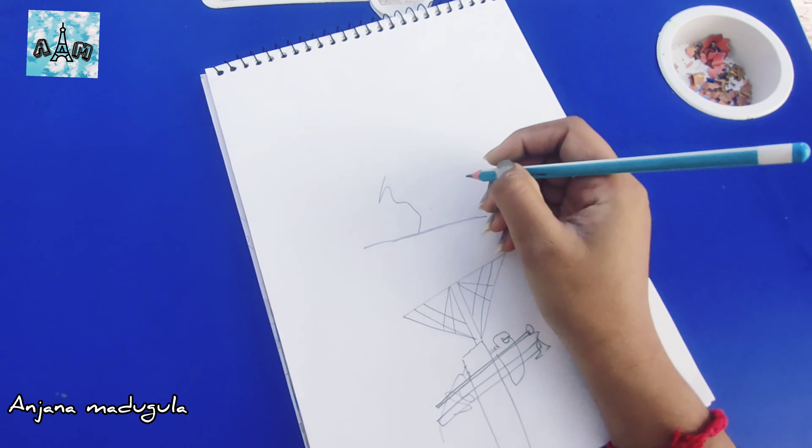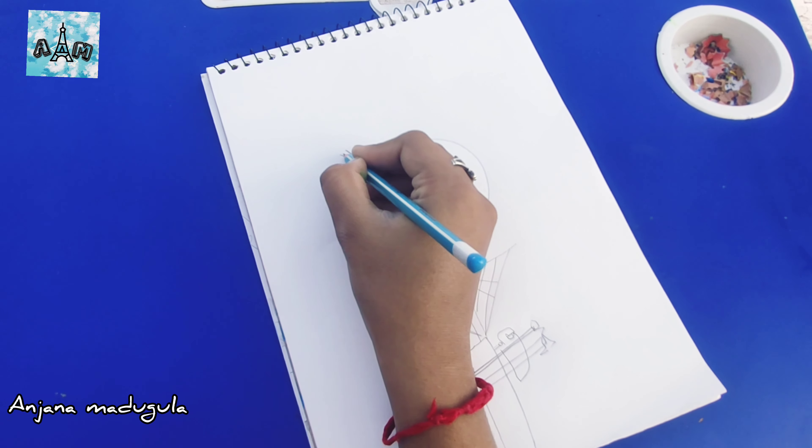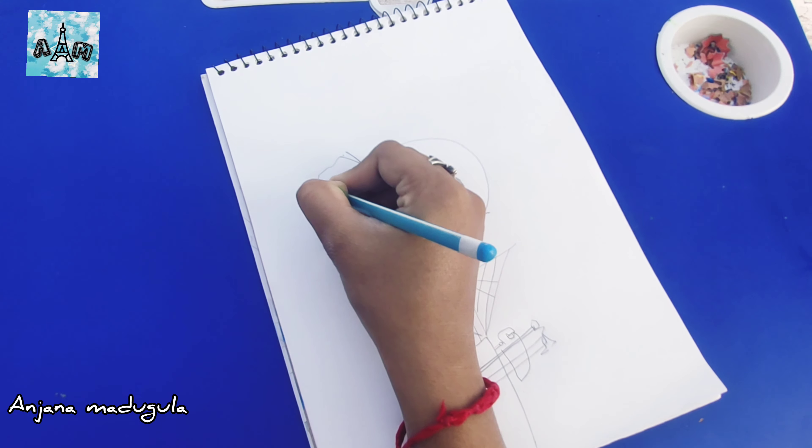First, I will share the next layer of the nest. I will draw a pencil from the nest. I will draw with a black pencil and black color. I will draw a half circle. I will draw a circle with a compass or a protractor.